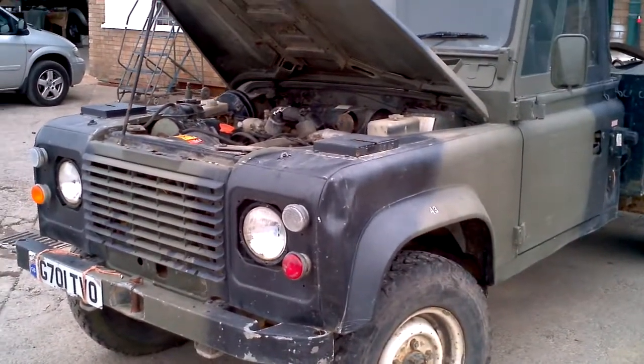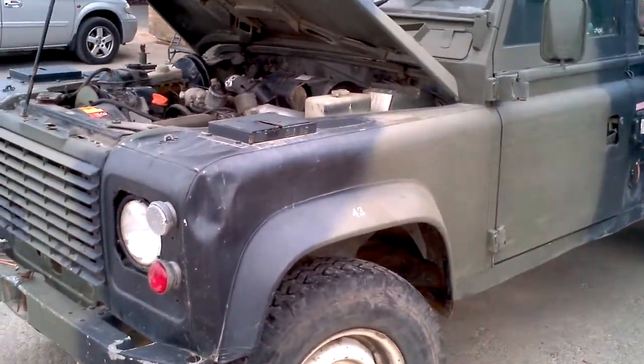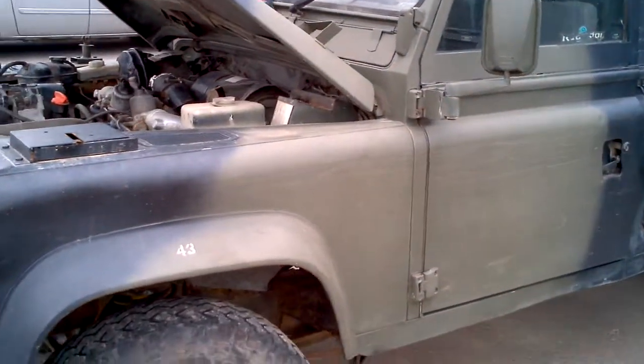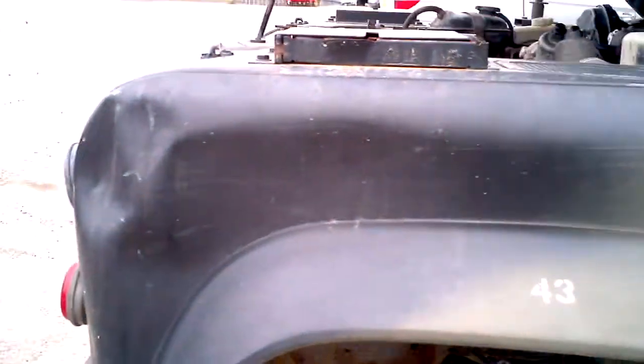Hello, this is my new farm find. It's a 127 V8 Rapier. As you can see, got a few war wounds, but it runs.